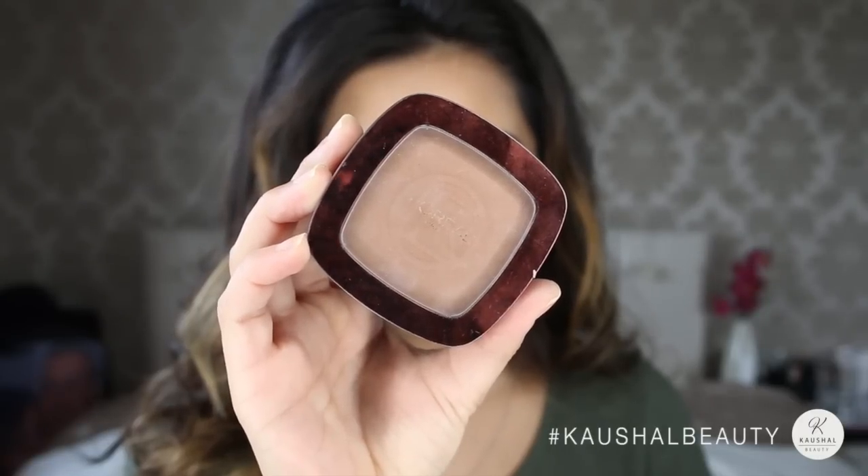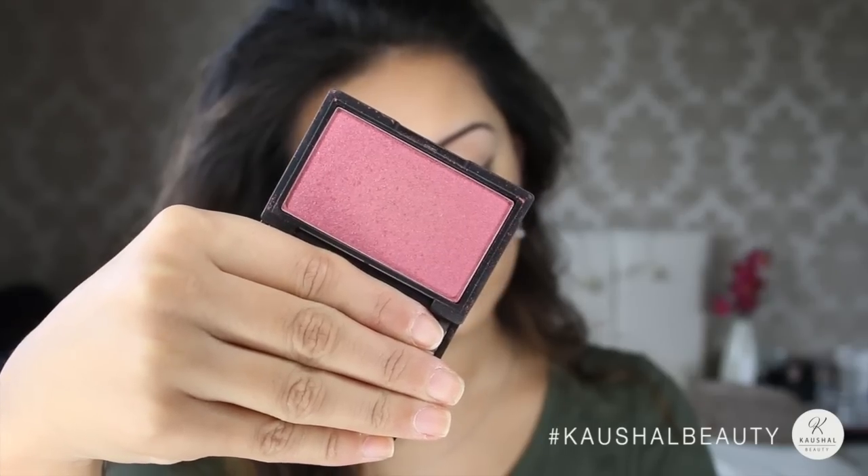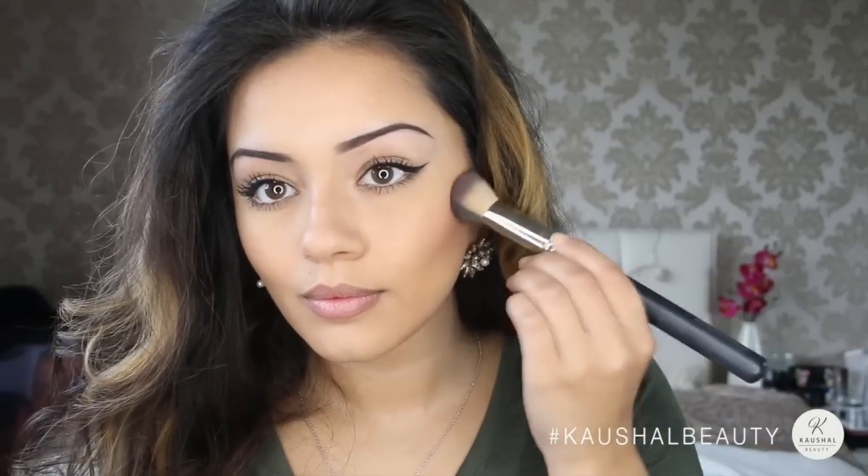To add a bit of warmth I used my L'Oreal Glam Bronze in shade 06 just on top of the contour so that it looks a bit warmer. Then grabbing Sleek's Pomegranate Blusher, I'm applying that to the apples of my cheeks and making sure it's really nicely blended into the contour and into the skin.